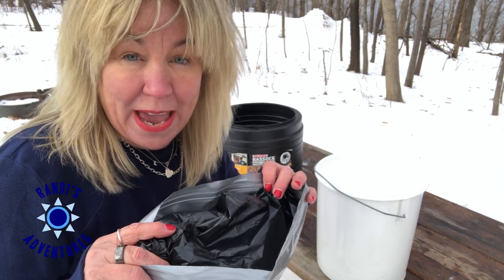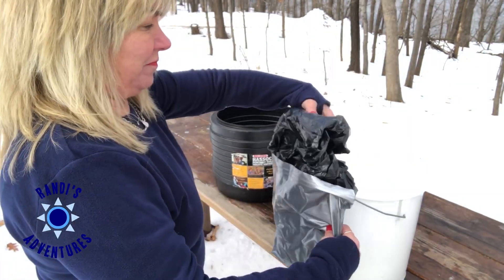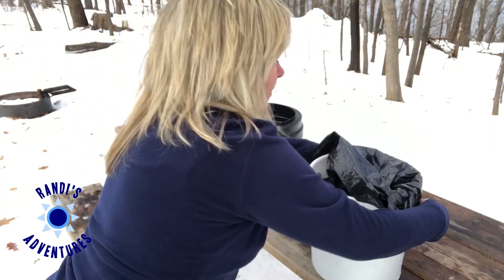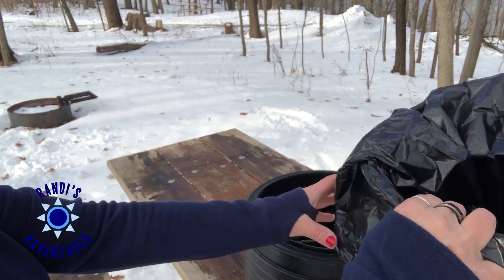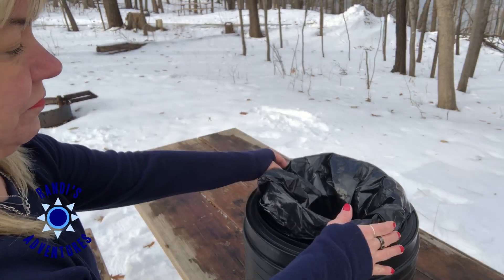Our first step is to open the bag and put it in the pail. Next we need to put the pail in the bucket. Step two is now done.